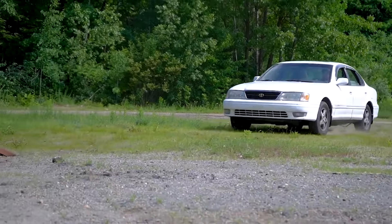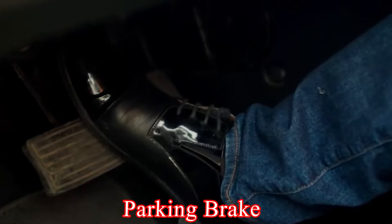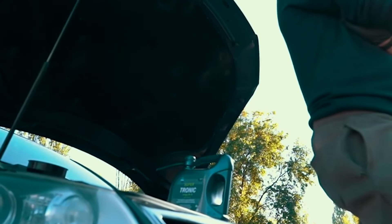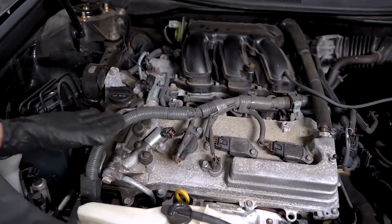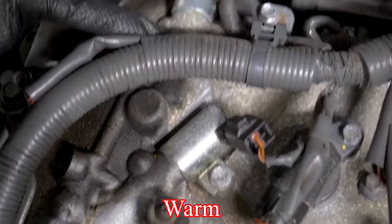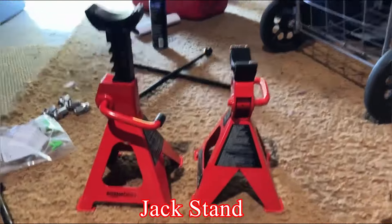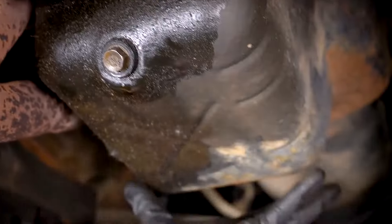Prepare your vehicle. Ensure your vehicle is driven to a flat surface, then engage the parking brake and place wheel chocks around the tires to prevent the vehicle from moving. Make sure the car engine is cooled down a little but not completely cold, because cold fluid will not drain completely — the engine should still be warm to keep the fluid warm. If necessary, jack up your car and secure it with a jack stand, or use a vehicle lift for better access to the transmission fluid pan.